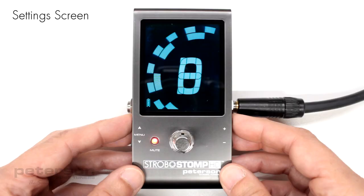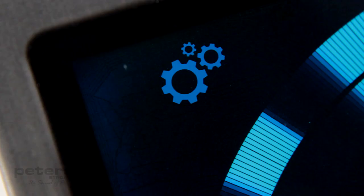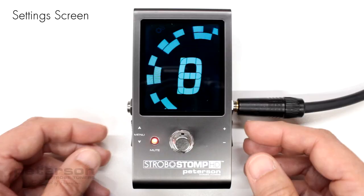To enter the setting screen, click either the up or down menu button until the gears icon flashes. Then, click either the plus or minus value button.